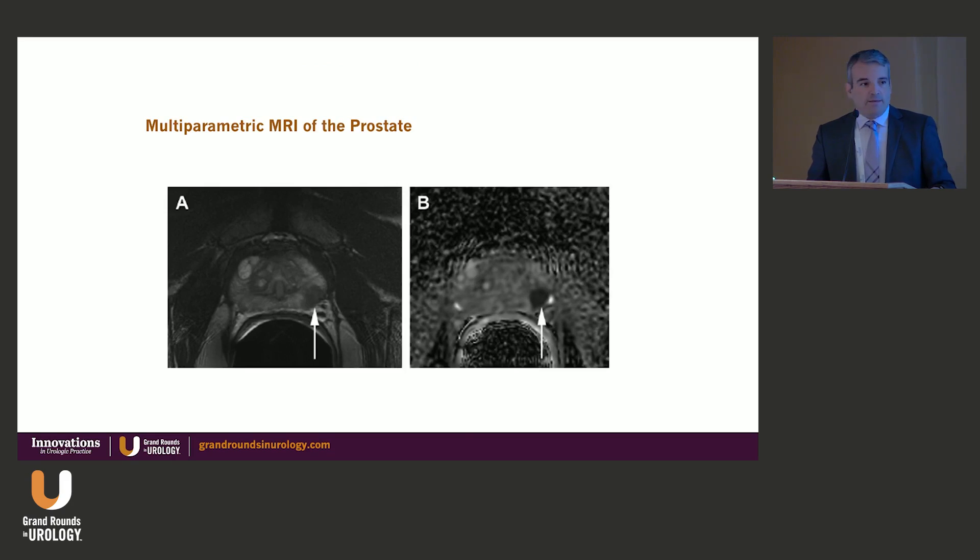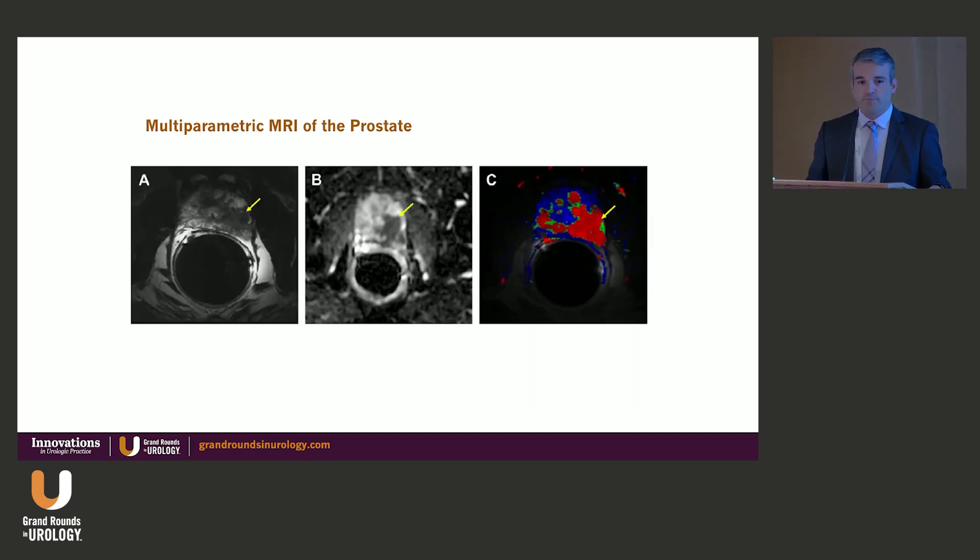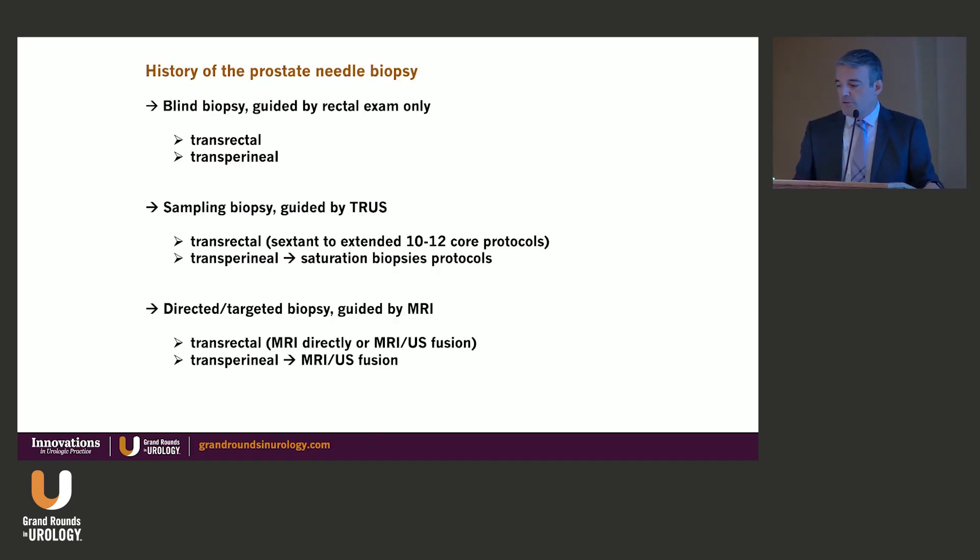Now we have had MRI development, and we can not only see the prostate very well but start seeing the cancer very well — very well delineated and located in the prostate. This allows us to find disease that is hard to target with just blind sampling from the rectum. For example, you can see an anterior lesion and target it very precisely. This is the new chapter: directed and targeted biopsies guided by MRI. In-bore biopsy in the MRI suite became cumbersome, so MRI-ultrasound fusion technology brings this back to our hands and allows both transrectal and transperineal targeting.